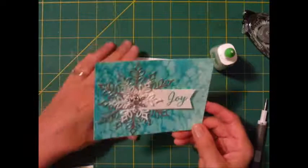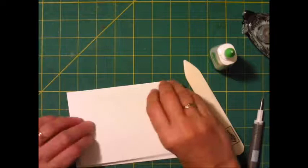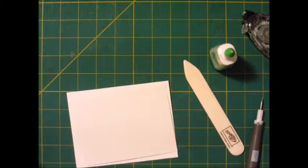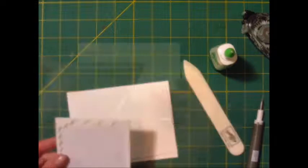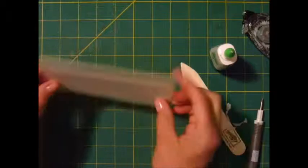All right, for my card base — let me fold it. I'm going to use the large dimensionals for this. I have a leftover piece, so I'm going to use that since I'm lifting this whole entire layer up. And voila — isn't that beautiful?